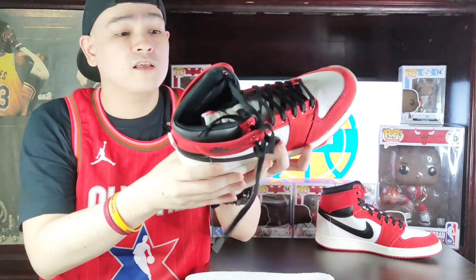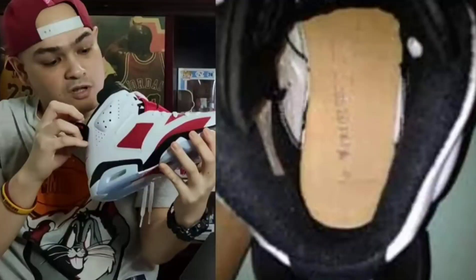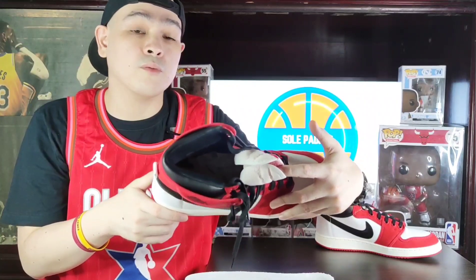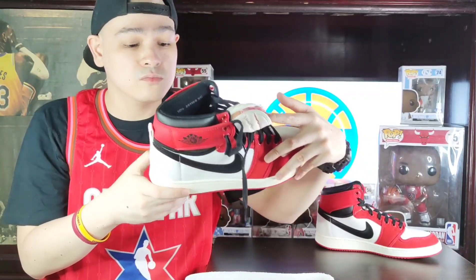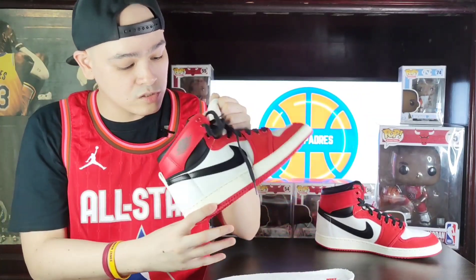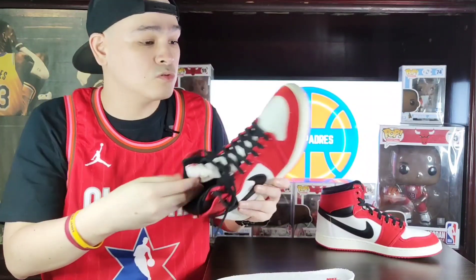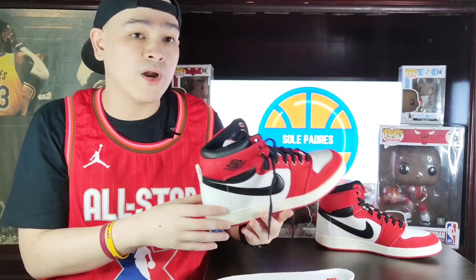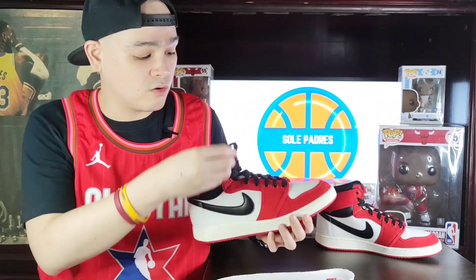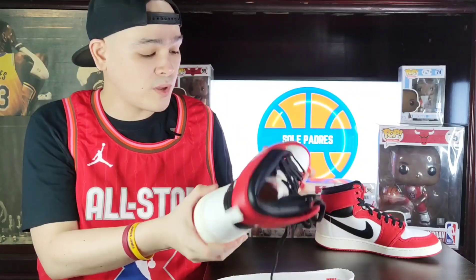One thing I found in this shoe — you can hear it — it has a board last. I've checked other international shoe tubers who got early reviews on this and none of them mentioned it. So I think I'm the first to pull out the insole and check. It has a board last, which is similar to truly old-school shoes. Kudos to Jordan Brand — they're really doing their job with the retro and OG remastered approach, making it as close as possible to the original.